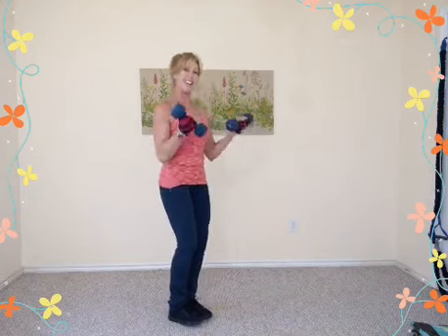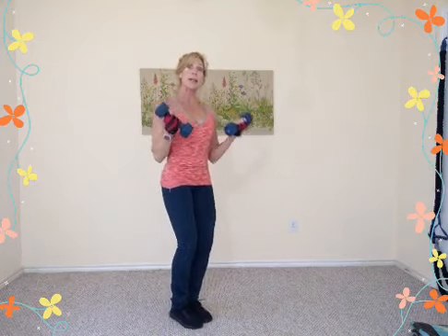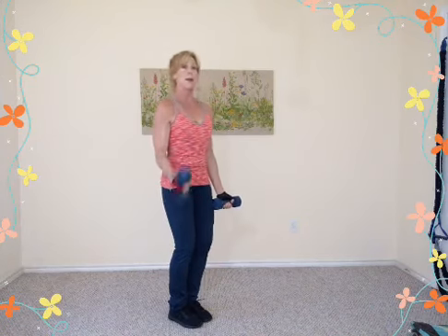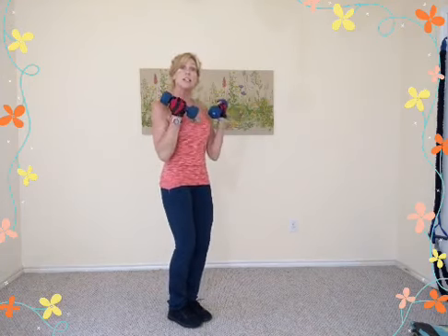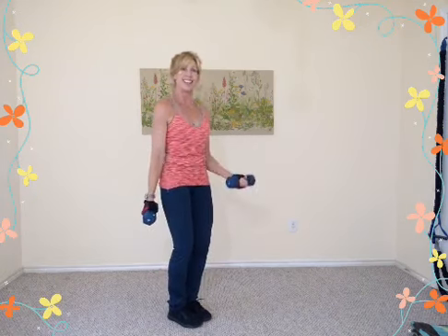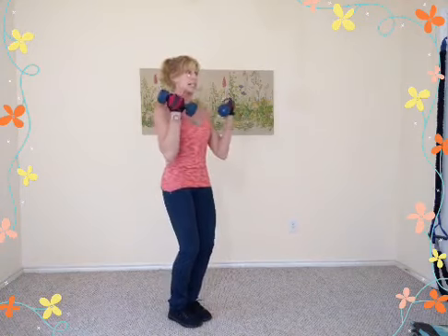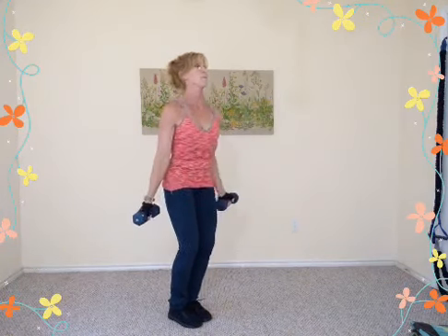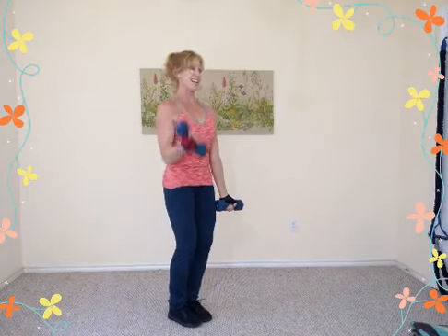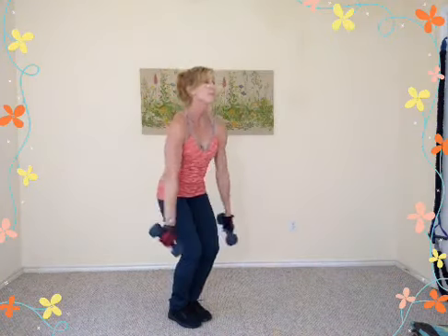Now double bicep curl — up, drop, and lift, drop. Demi squat here; you can heel raise if you wish. If you need to alternate when going heavier — right, then left, then maybe four together — just listen to your body. The goal is to stay moving; don't quit because you're tired, just give it a rest. Eight more reps, seven, six, five, four, three, last two — curl up, drop it down. Shoulders roll up and around.